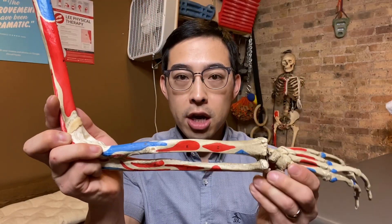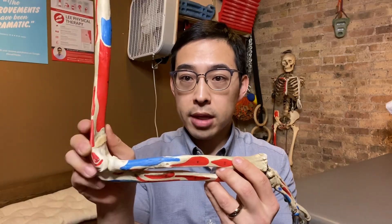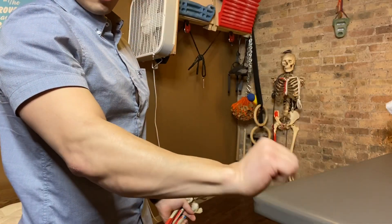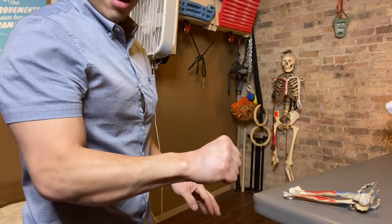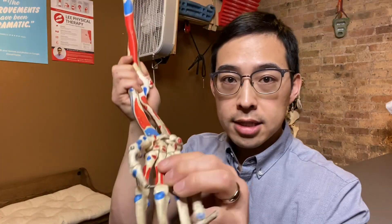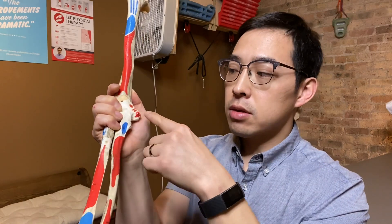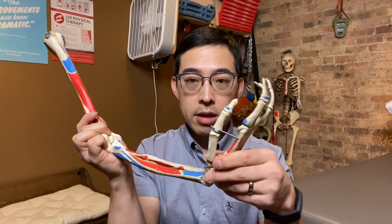The extensor carpi radialis longus connects right here and inserts all the way to this point. Its primary role is to extend the wrist, but because it also crosses the elbow joint its secondary role is to work on flexing the elbow. So as you extend up, you can actually see that muscle flexing as it crosses the elbow joint — as you grab and pull up you can see that muscle contracting. Then you have the flexor carpi radialis, which connects to the base of your second and third metacarpals and originates at the common flexor tendon.